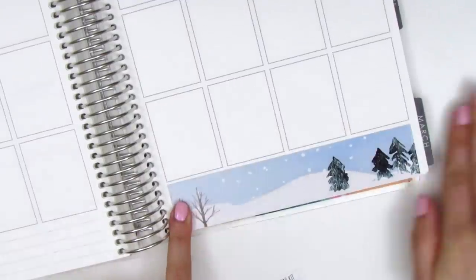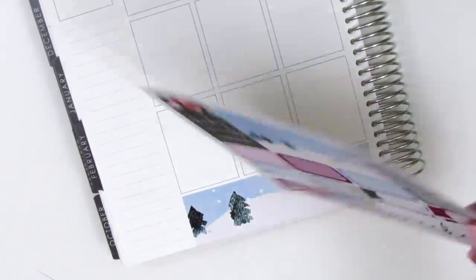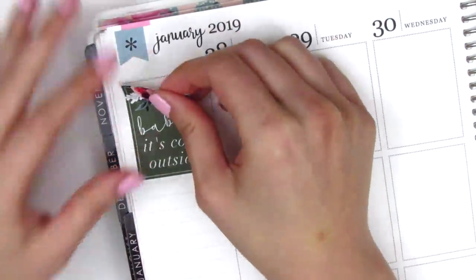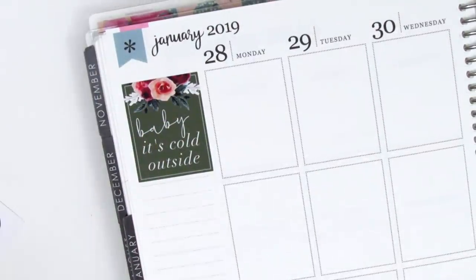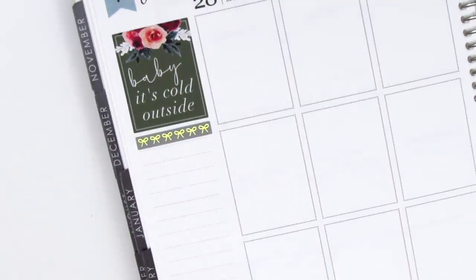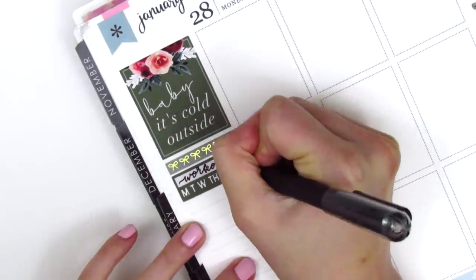I really quickly put down the bottom washi as is. I didn't feel the need to cut off any of the washi, even though it was on the thicker side, because that snowy scene is just so pretty. I didn't want to mess with it. And then I put the quote box in the top corner. This one says "baby, it's cold outside," which was perfect. It was like 30 degrees Fahrenheit up in Big Bear, and that's far colder than what I'm used to typically.